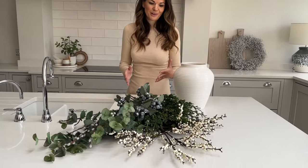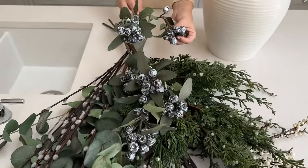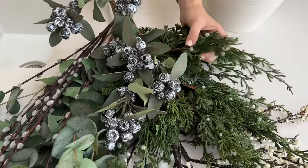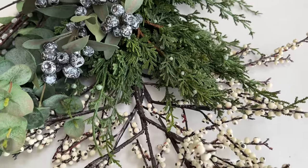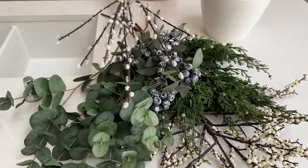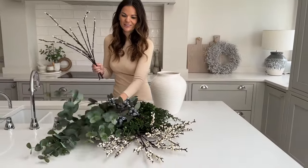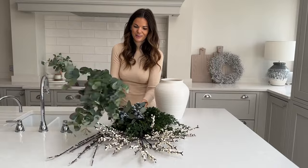So this is a winter berry arrangement, so there are loads of berries. We've got the bluey-toned berried eucalyptus with berries on the juniper stems, and obviously the white berries and then the buds from the pussy willow — so you've got these lovely grey, bluey, white-toned Christmas festive kind of colours coming through, which I love for winter.